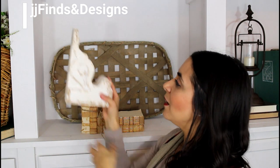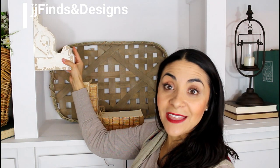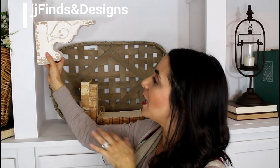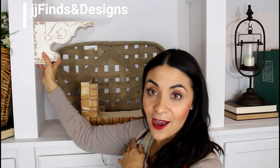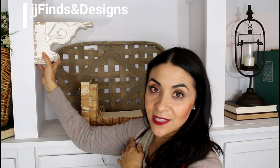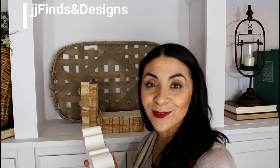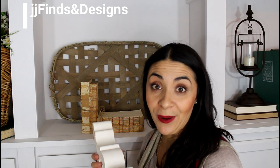I also love attaching them to the wall up against the ceiling. They're a beautiful touch as you walk into the house. Today I'm going to show you a couple ways to style them — if you have bookshelves or side tables, you can really use them everywhere.